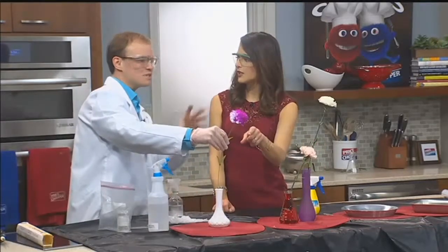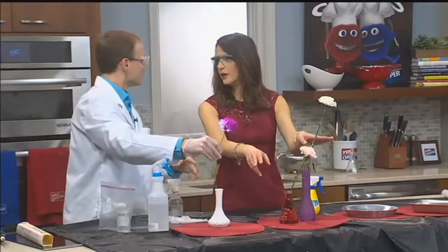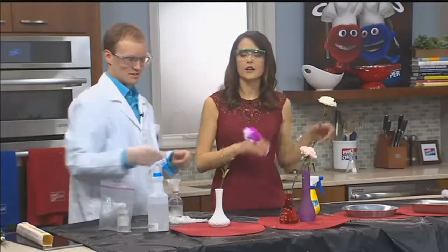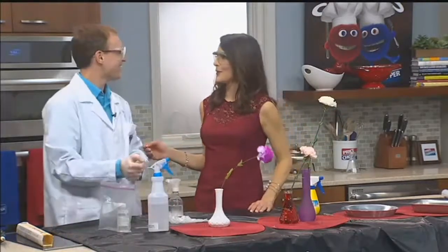Can kids do this at home? This one is probably not so much. Stick with the food coloring and the water. Stick with Jetpack Jason for the sparking Tesla coil and the crazy stuff. Jetpack Jason, mad science. Thank you!